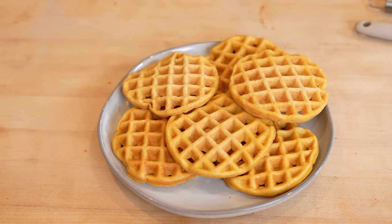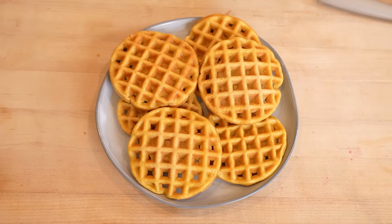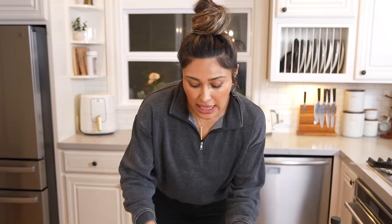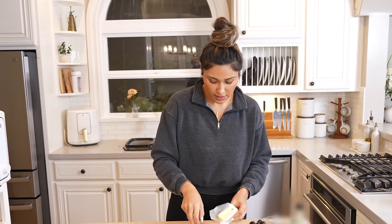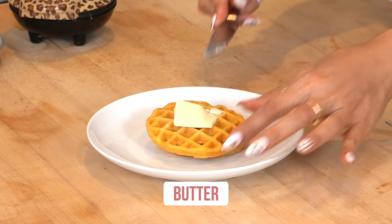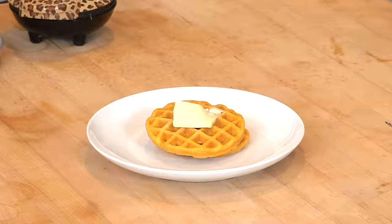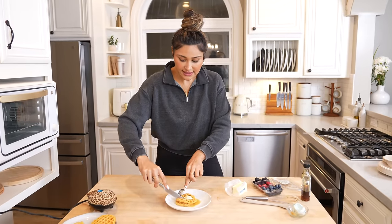Look at this gorgeous plate of waffles — this reminds me of the Eggo commercial from back in the day. They're just so perfect. I've made a lot of low carb waffle recipes and this one here looks and feels the absolute best. You can obviously top your waffles off with whatever you want. I am definitely a butter person — I love waffles with butter and syrup. Of course you can do berries too, but I want to taste it just alone.